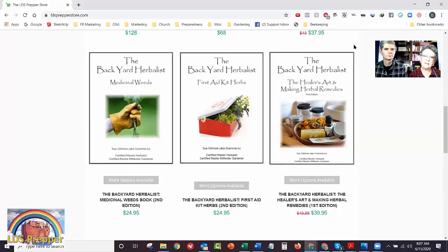Then she helped a friend teach a class on first aid herbs, and created a manual on 20 common plants you can use for everyday first aid: earaches, burns, cuts and wounds, tummy upsets. There are 20 herbs in the first aid kit book, and some of them are common weeds that just grow around here. The third manual is on basic instructions for making a whole bunch of different remedies.